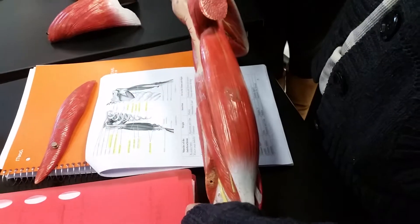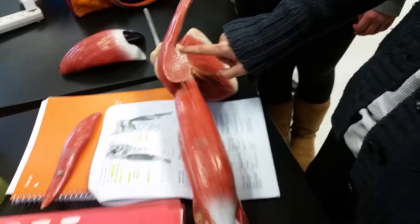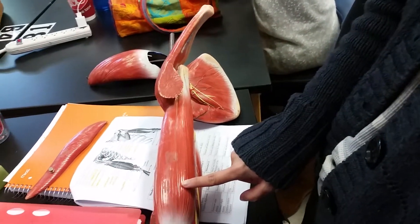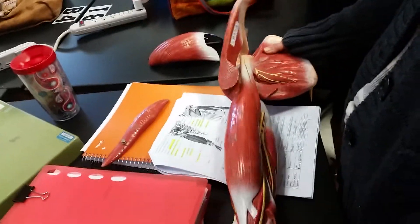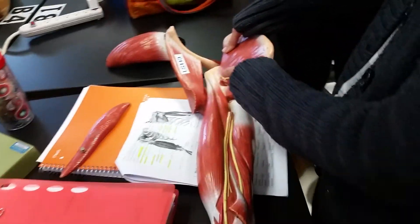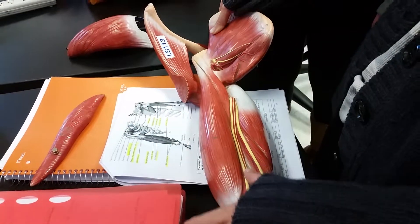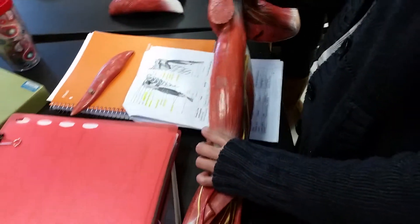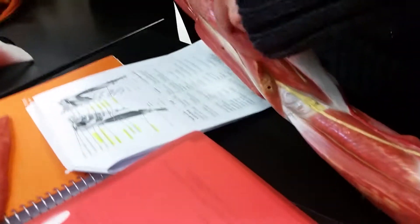If you turn it to the front, you have the biceps brachii — there are two heads: the short head and the long head. If you turn this model, this is the coracobrachialis. The muscle down here on this side is the brachialis — you can see it on this side as well.